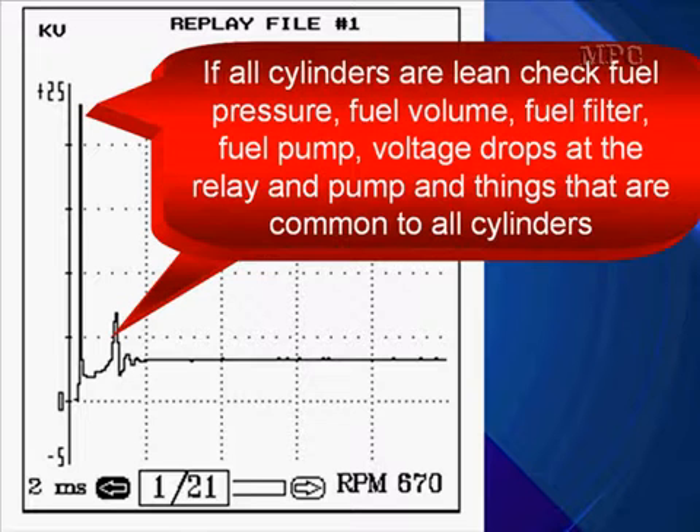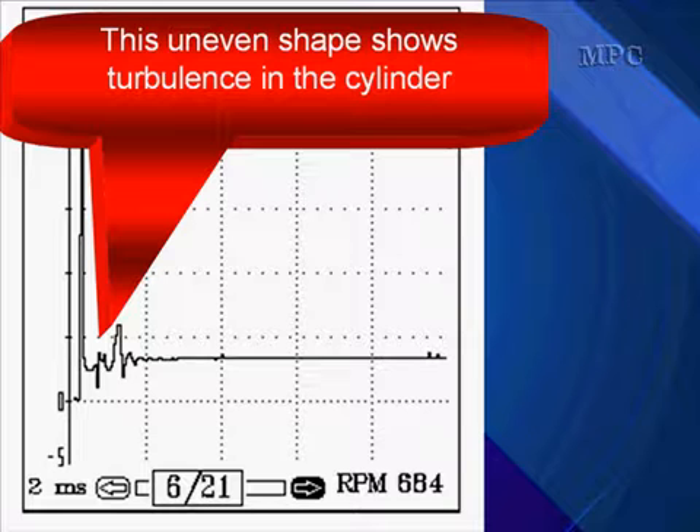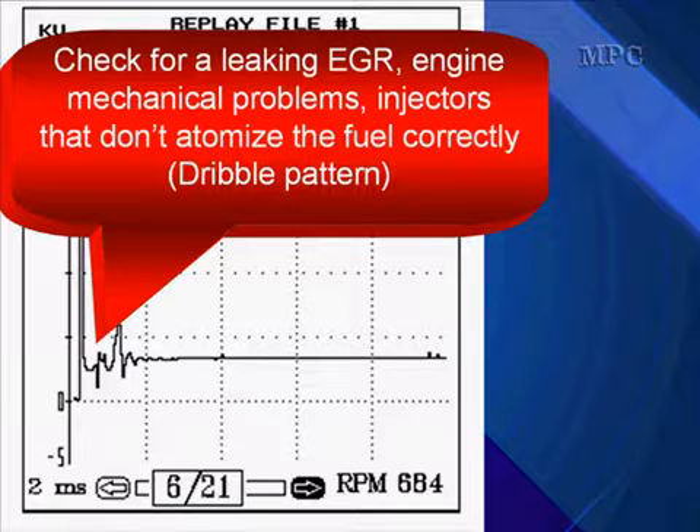Go to fuel system testing if you get this type of pattern. If all the cylinders are lean, check fuel pressure, fuel volume, fuel filters, fuel pump, voltage drops at the relay and the pump, and things common to all cylinders. If only one cylinder is lean, the injector and the manifold runner should be checked for that particular cylinder. Also check if the EGR valve is located next to that lean cylinder and check it for proper operation. This uneven shape in the firing line shows turbulence in the cylinder — check for leaking EGR, engine mechanical problems, valve sealing problems, or injectors that don't atomize the fuel correctly.